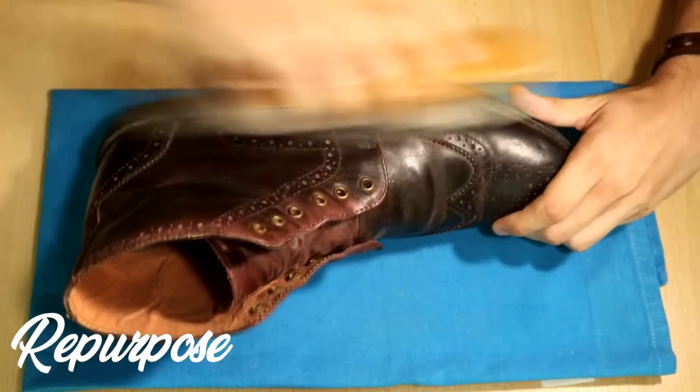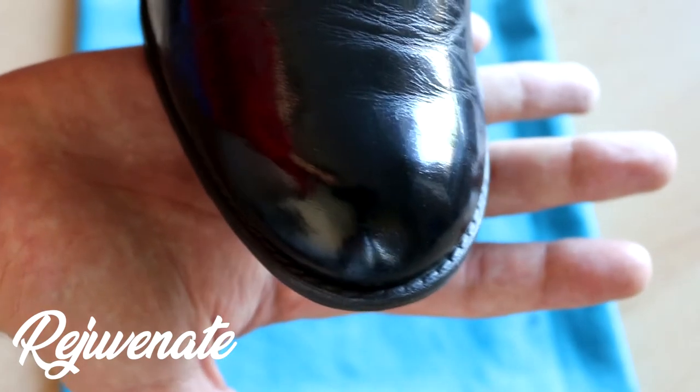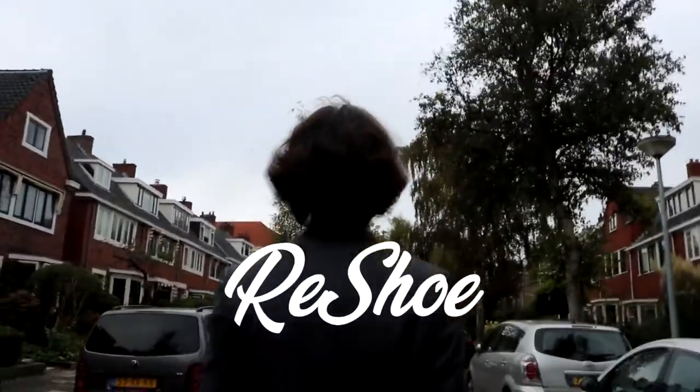You're watching ReShoe, where I set out to restore, repurpose and rejuvenate all types of dress shoes. Stick around if you're interested.